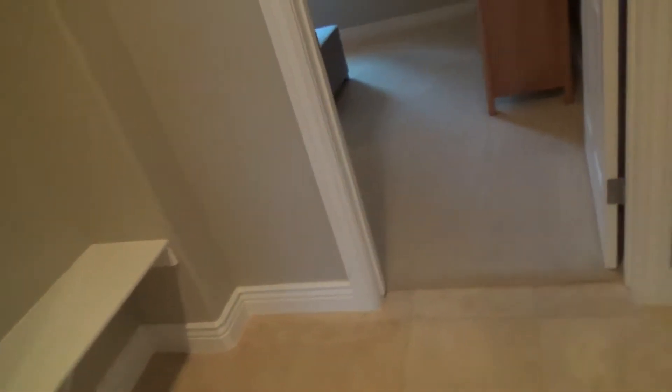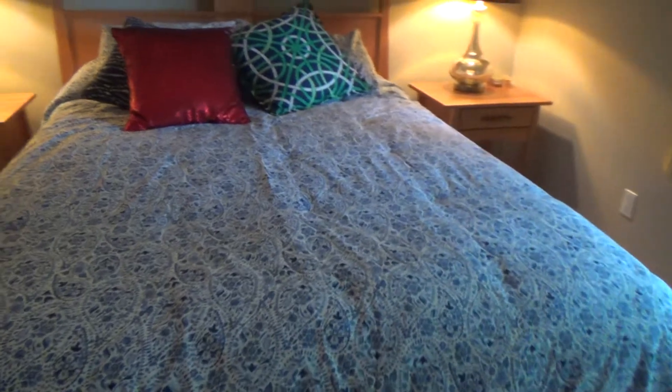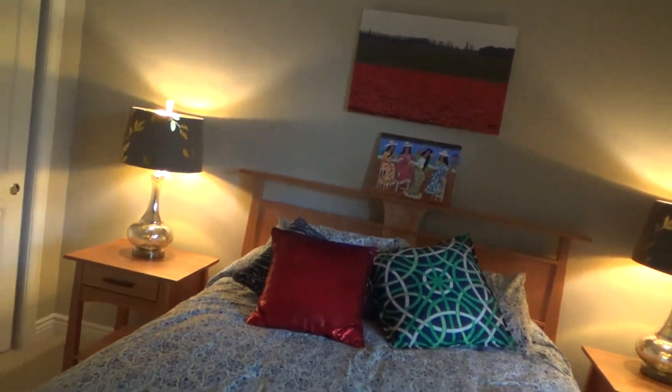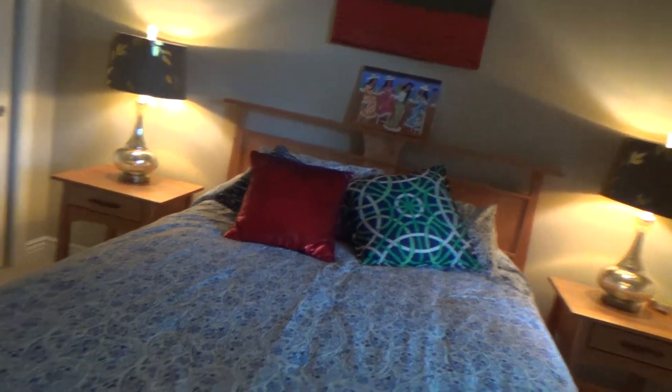I'm almost done working outside on the exterior stairs and the dry rot deck repairs. After that, I still have other things to do. This is mother's room, and one of the projects I've got to do is check this out — this house is only 17 years old with no ceiling fan location and no light fixture location up there.